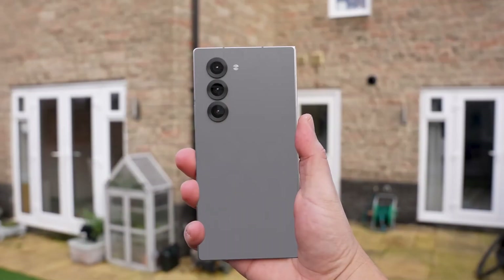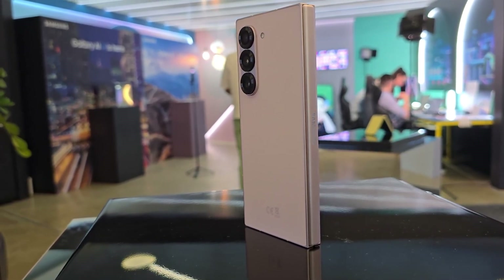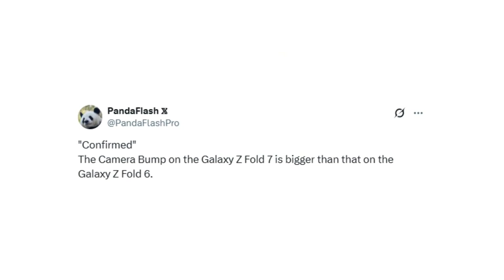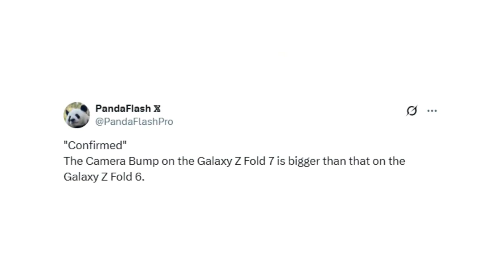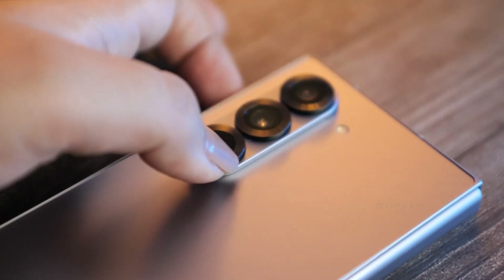The Samsung Galaxy Z Fold 7 is right around the corner, and for those eagerly awaiting its arrival, there's some fresh information about its camera setup. A trusted industry insider has revealed that the Galaxy Z Fold 7 will feature a larger camera bump compared to its predecessor, the Galaxy Z Fold 6. That naturally raises the question: is the Fold 7's camera actually getting an upgrade?